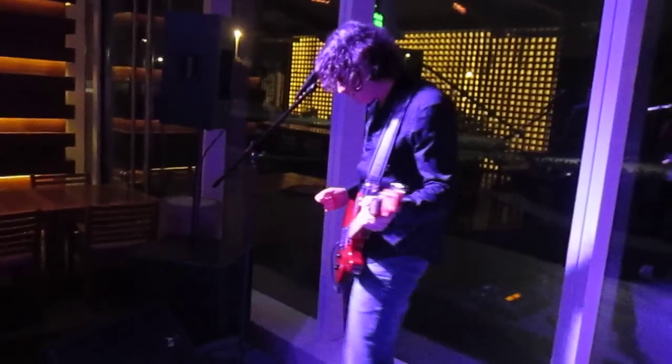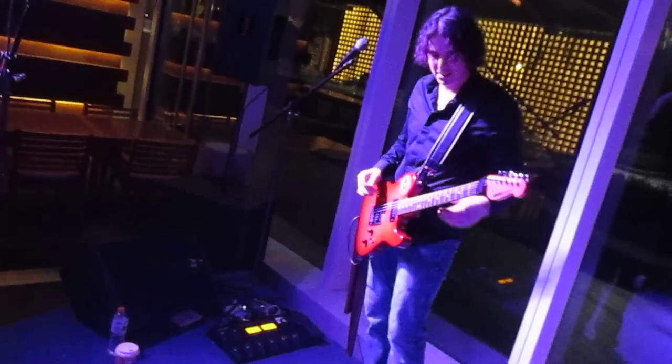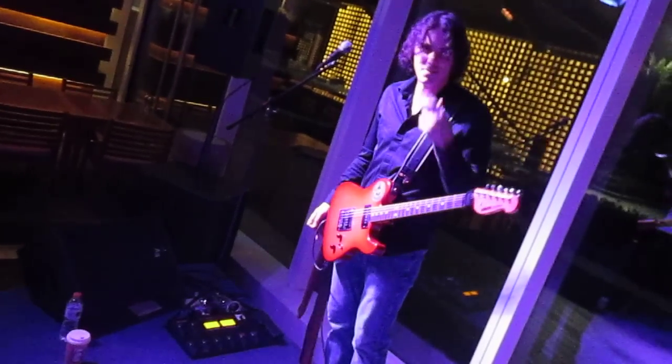Anyway that's my pedal board — everybody's been asking about it. It does a lot of other kind of stuff but I'm too lazy to program the rest of it in. And this is the best guitar ever made. It's yellow. Anyway, love you guys.